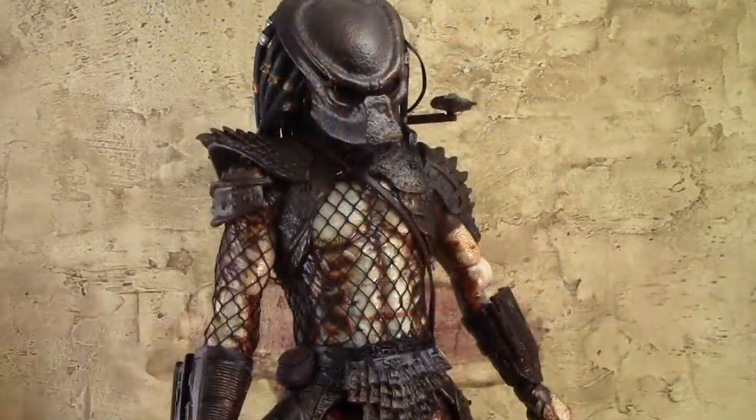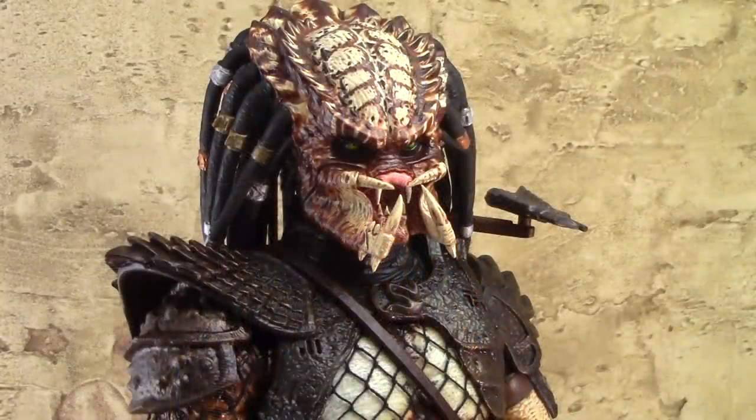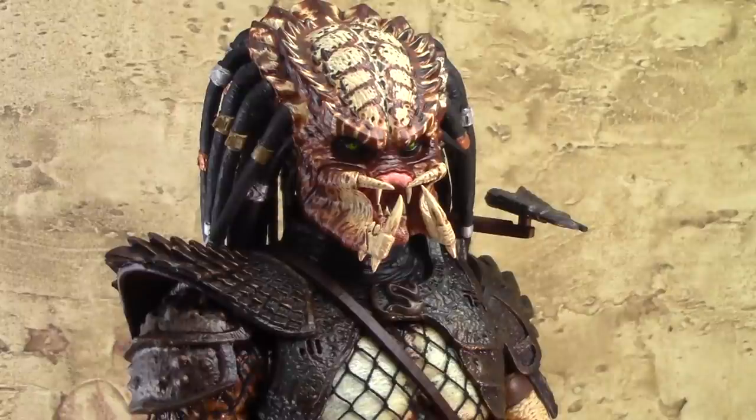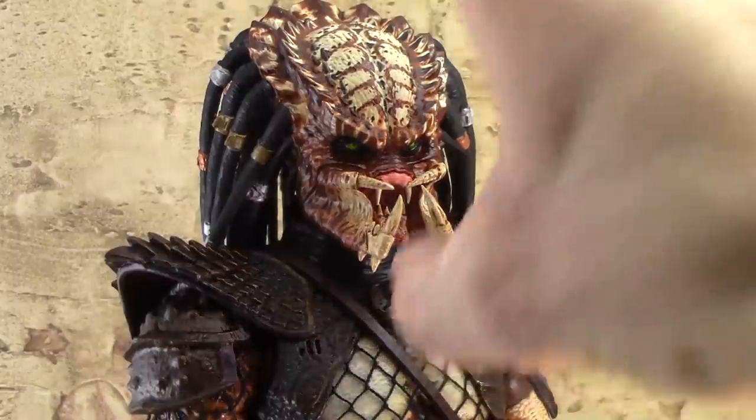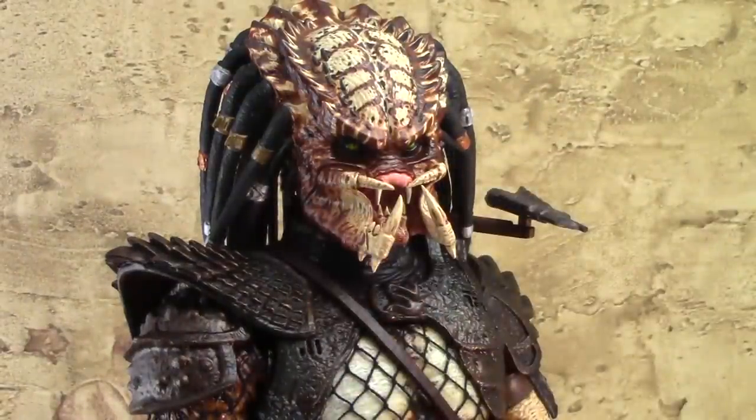Besides the stand, we also get some mandibles for the Predator. Here we have the Predator without the mask, sporting his mandibles — you basically just take the mask off and the mandibles attach to the slots on the side. The jaw on the bottom has to be attached as well. It looks good — very faithful to the movie. This is one ugly mother, as they would say in the Predator movies.